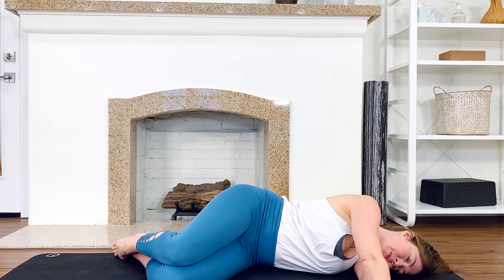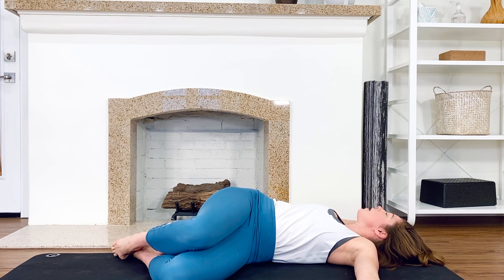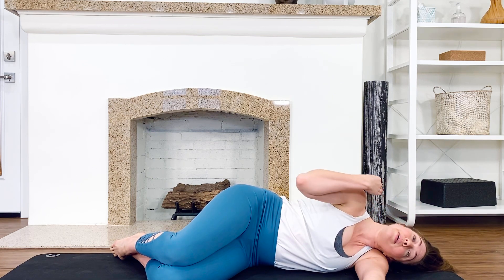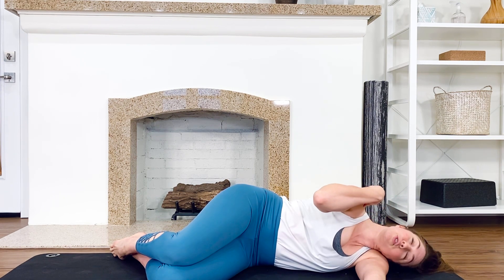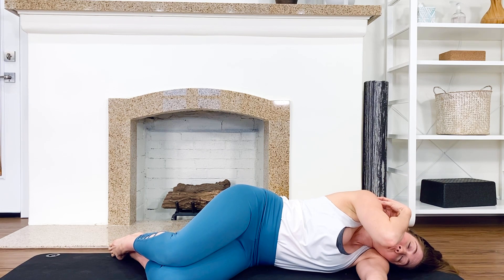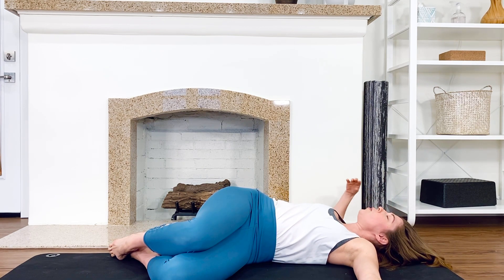Do that two more times: reach forward with the top arm, overhead as you breathe, open that arm out. Stretch, stretch — let your ribs go. My head is kind of following the direction of my hand. Come back around. If this is too much, bend the elbow to shorten the lever and bring your fingertips to your shoulder — not fingertips to him, fingertips to your shoulder — and do it from your elbow rather than your hand.